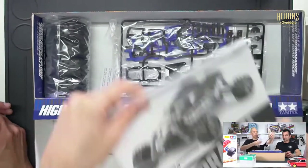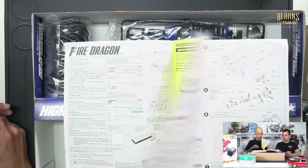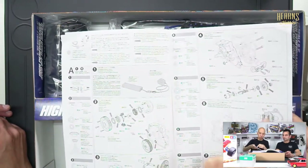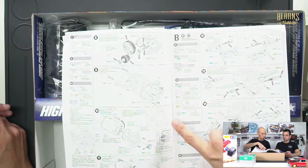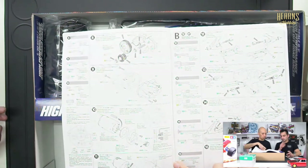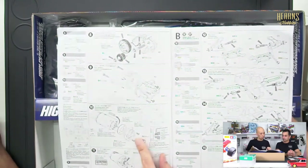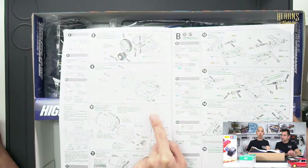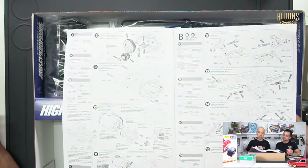Then there's the manual. Like all Tamiya manuals, it's very clear — your description of what you need, your tools, and then step-by-step instructions. You're building the gearbox first, sandwiching it all together, getting your bevel gears that go to the front. Building the motor mount into the side — I think this one might be an aluminium motor mount. It's got all the different holes for perfect gear ratios for particular pinion sizes — makes it easier so you don't get the meshing wrong.